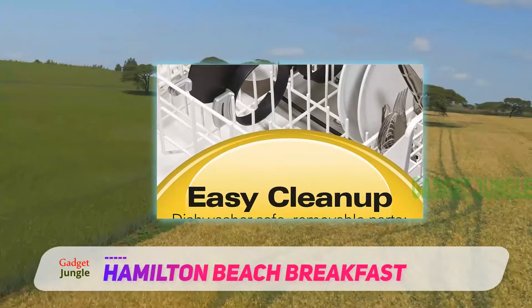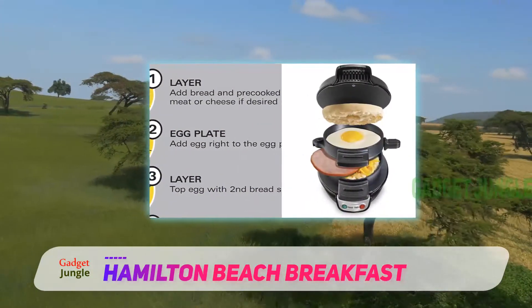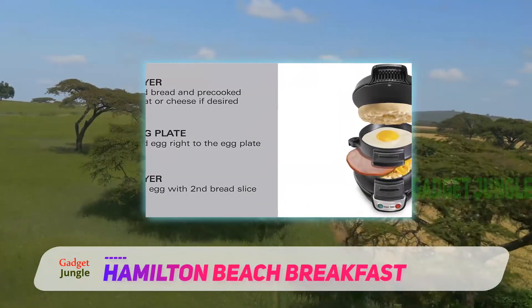Here comes the magic with Hamilton. Within 5 minutes, you can prepare your favorite sandwich. Interestingly, it cooks each layer of the sandwich perfectly.